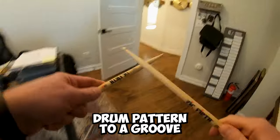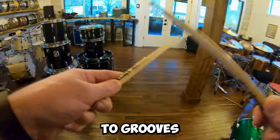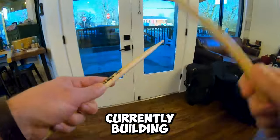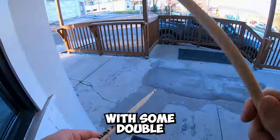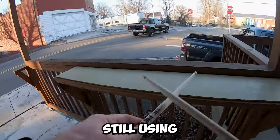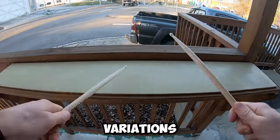It can be used for the bass drum pattern to a groove. I'm getting ahead of myself already applying it to grooves — we're not done with what we're currently building. What if we replace those 16th notes in between the six-accented notes with some double-stroke rolls? Still using the same six notes, but now they've turned into five-stroke rolls and other roll variations.